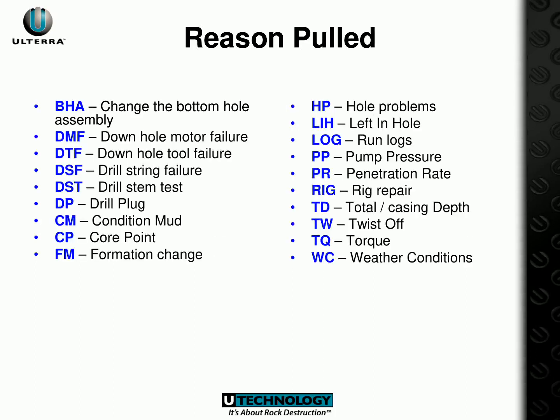The main reasons why a drilling process could be suspended include: BHA (Bottom Hole Assembly), DMF (Downhole Motor Failure), DTF (Downhole Tool Failure), DSF (Drill String Failure), DST (Drill Stem Test), DP (Drill Plug), CM (Condition Mud), CP (Core Point), FM (Formation Change), HP (Hole Problems), LIH (Left in Hole), LOG (Running Logs), PP (Pump Pressure), PR (Penetration Rate), RIG (Rig Repair), TD (Total or Casing Depth), TW (Twist Off), TQ (Torque), and WC (Weather Conditions). All these techniques can help us comprehend why a particular drilling process may be suspended.